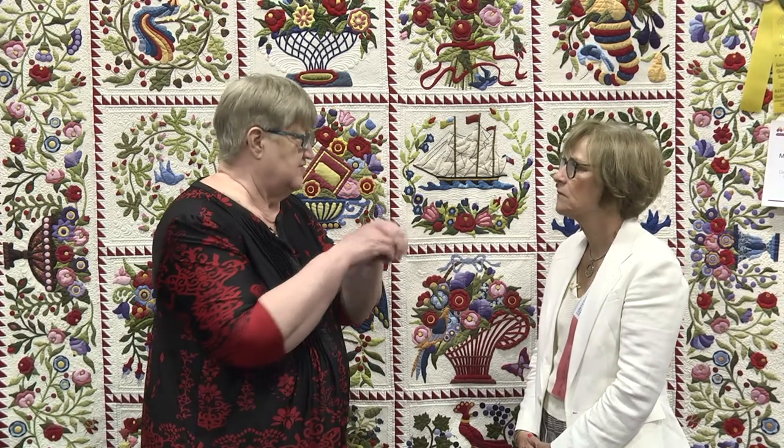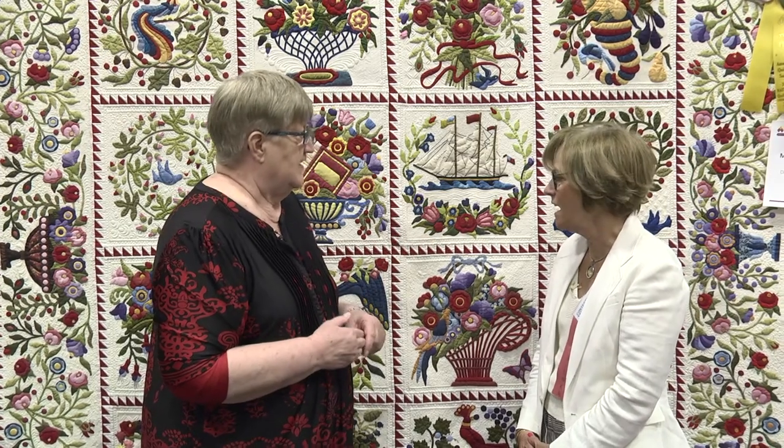We know that it was quilted on a movable machine — for our audience, movable means the head moves, so it's a long arm style machine. A friend of mine in Canada, Ruth Quinn, did all the machine quilting on it. It took her approximately 60 hours to do the quilting.